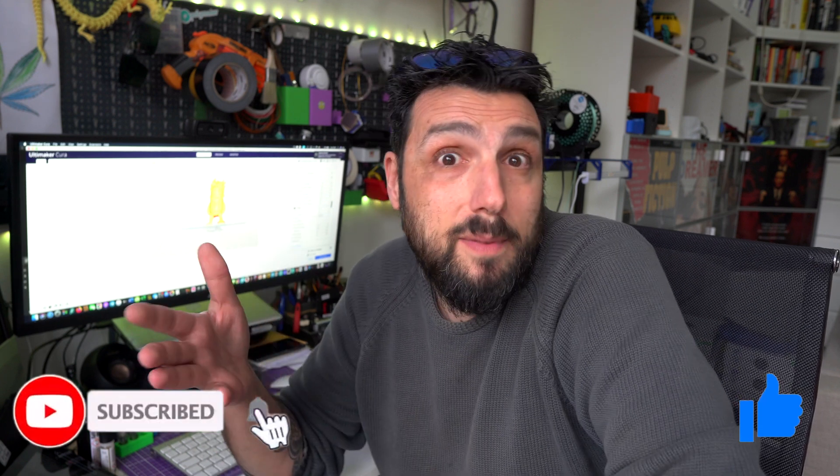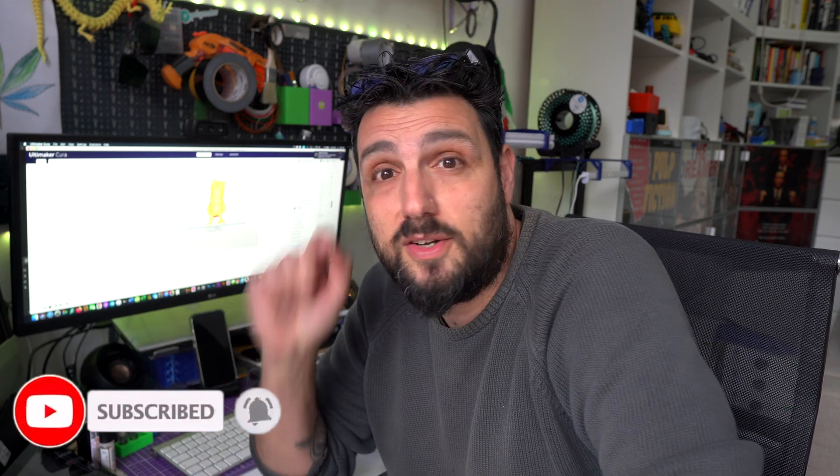I told you I wanted to keep it short, so that's all from my side guys. I really hope you enjoyed this video — smash the like button if you did, subscribe if you're not yet subscribed, and I'll see you on the next video.